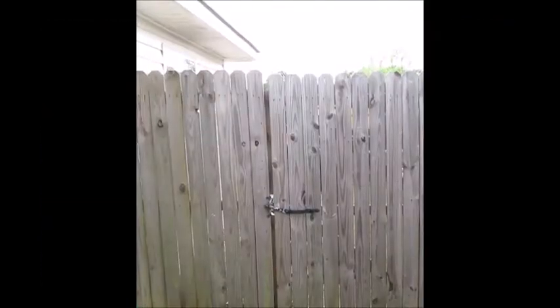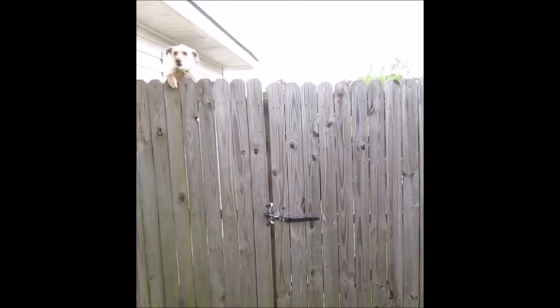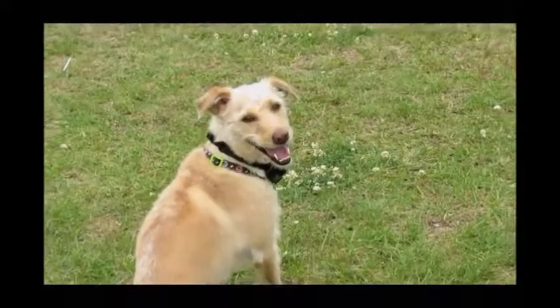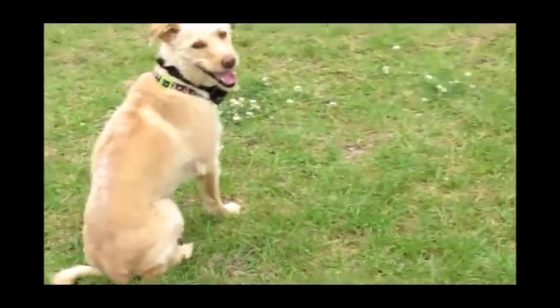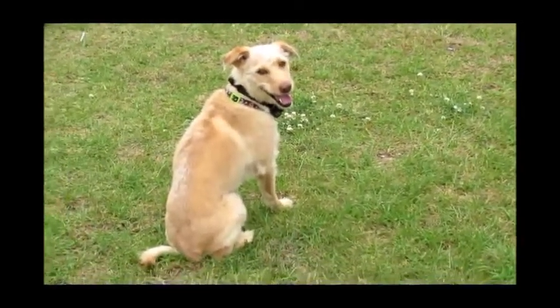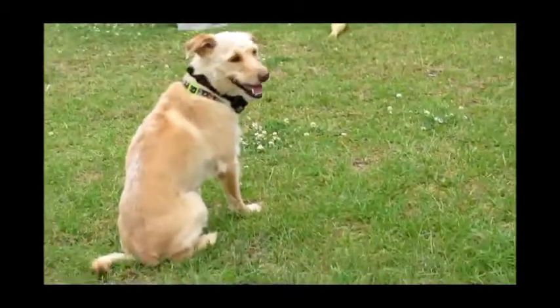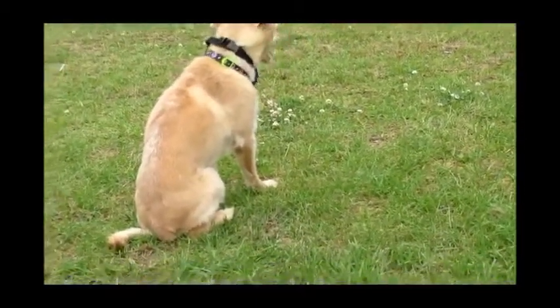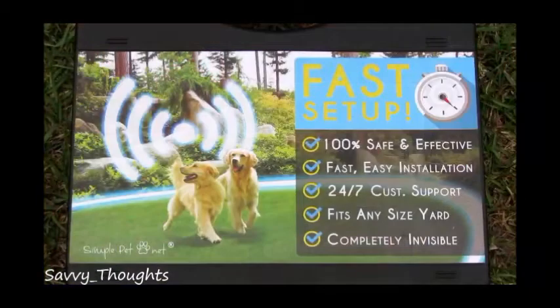So it doesn't work with my dog. I think it's because he's already realized that if he can get to a certain point it doesn't give him that static charge any longer — so if he can just endure it briefly, he's through. It works as advertised; it just doesn't work exactly for my dog. But the product is still good and is doing exactly as it's supposed to. Thank you very much for watching and have a good day.